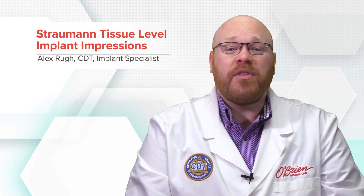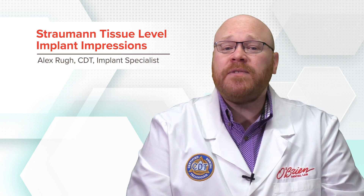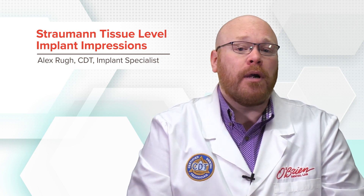Hey everyone, Alex from O'Brien here. I often get questions about the plastic impression copings for Straumann tissue level implants, and in this video I'm going to give a quick overview of how they work.